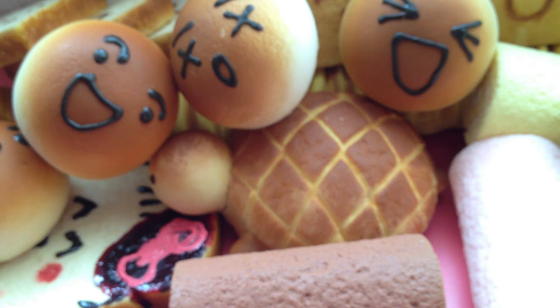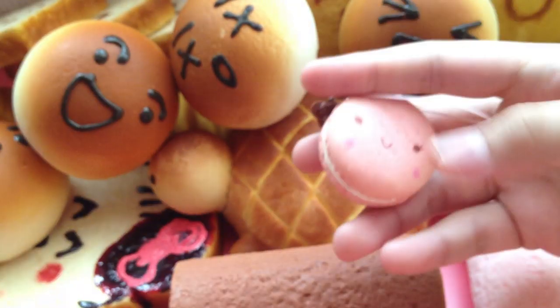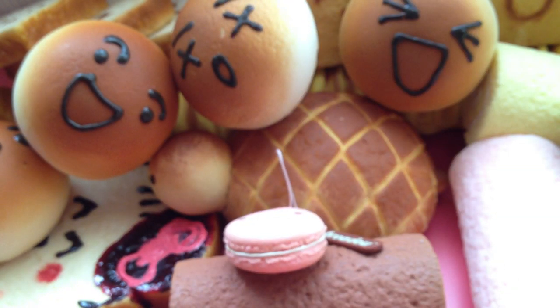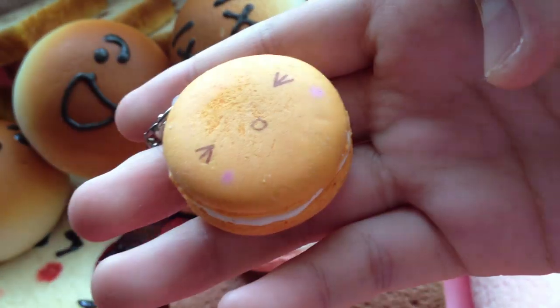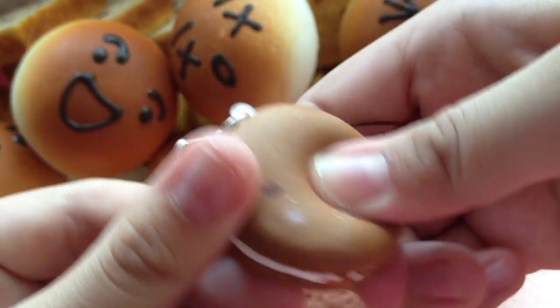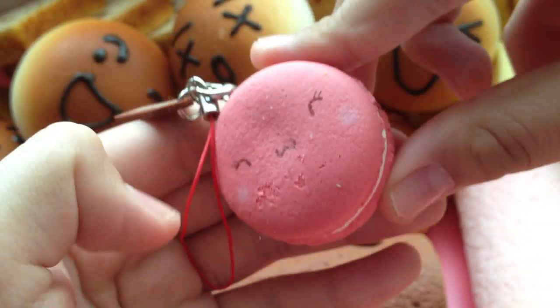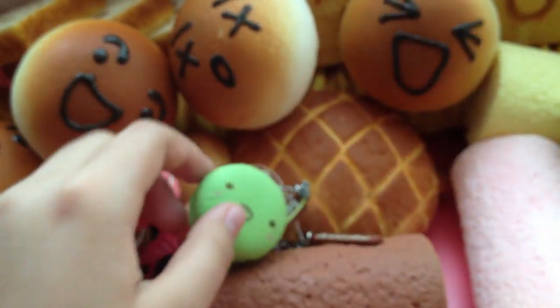The last type of Bredo squishies I have are these macarons. I have all of them. This one is called Pichy. Gingery. Hazelnut. Rosy — Rosy is really cute. Teeny. And Lemony.